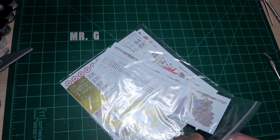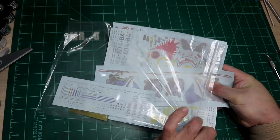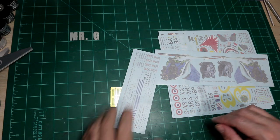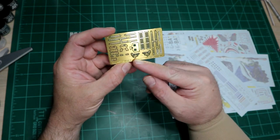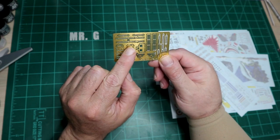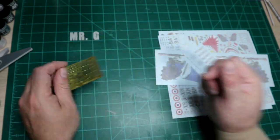The decals in the C kit were not great — they didn't react well to setting solution. I've already ordered aftermarket decals from FCM in Brazil, which look like they'll be more workable. There's a sheet of photo etch included with seat belts, headrest details, and what I believe are HUD parts, plus some flare dispensers and other small details.